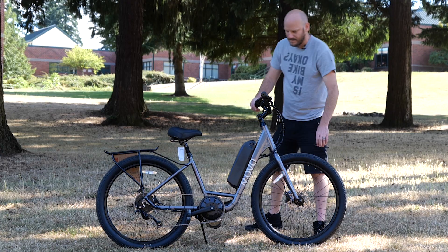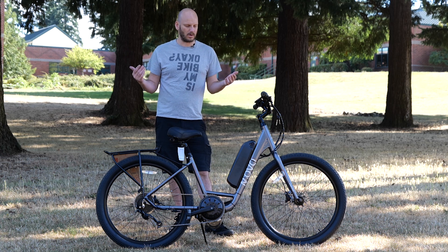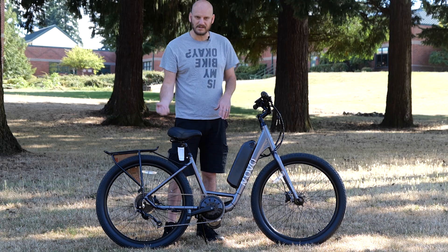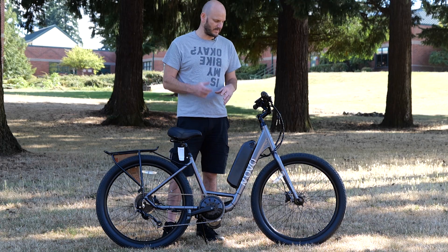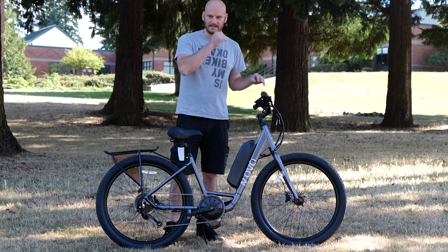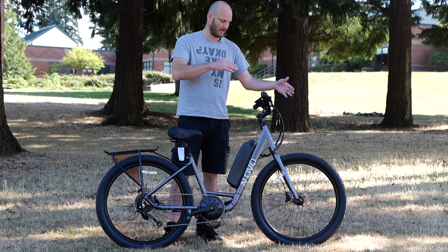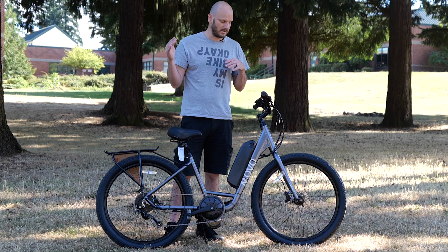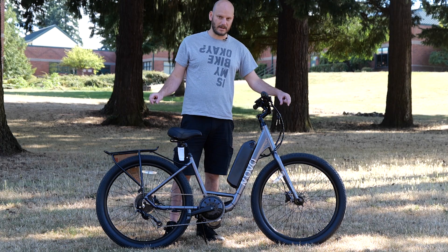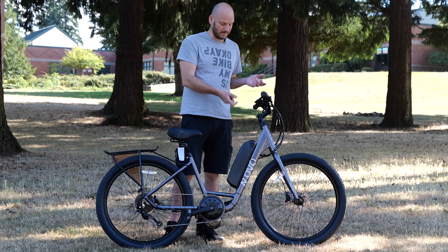This bike is cool because it's got 26 by 2.35 inch tires. These are road-oriented tires, so this is fine for up to campground-level off-road, hard-pack dirt trails, some rocks and stuff. The bigger tires act kind of like suspension, especially if you let some of the PSI out — it'll absorb some of that rockiness. The PSI range is 35 to 65: 35 acts almost like a poor man's full-suspension bike, 65 is great for a commuter and very efficient. They're fairly large-sized tires, these 2.35s.